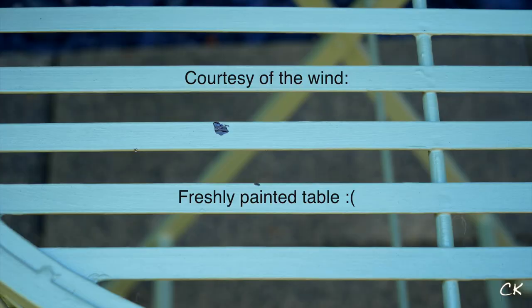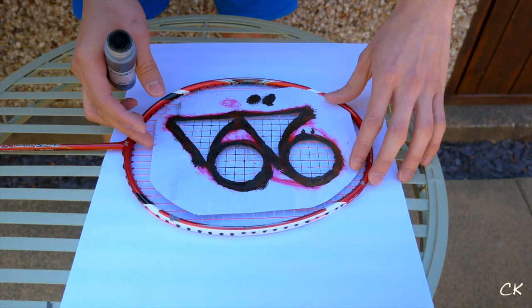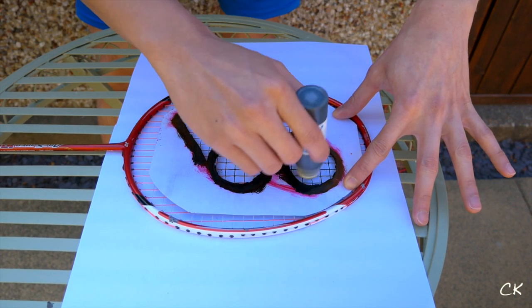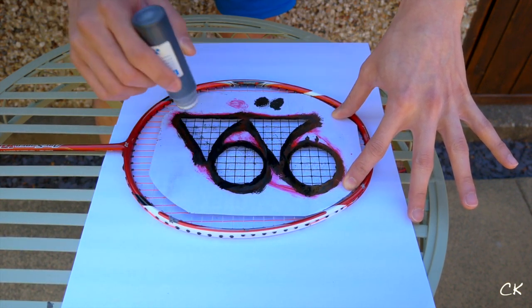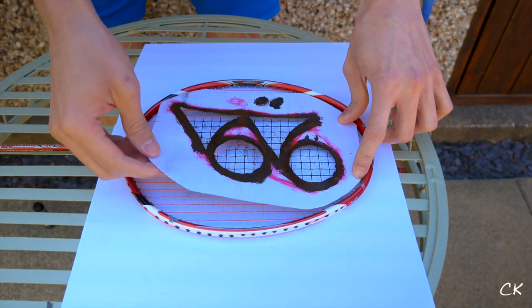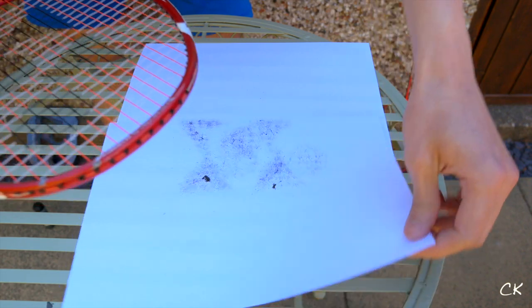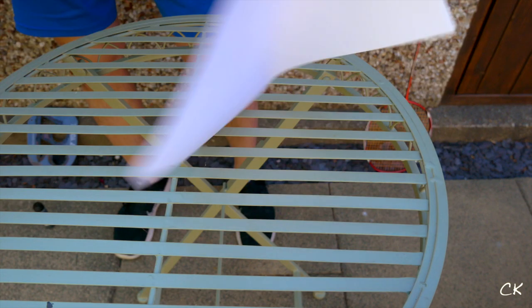Be careful if you're working outside in the wind. Once you finish one side, flip the racket over, realign the stencil the same way, and start coloring again. Once you're done, replace the cap of the stencil ink and carefully remove the stencil from the racket. I also like to tap the racket a few times to make sure any residual blobs of ink come out onto the backing paper, so they don't stain the racket frame if you swing it around immediately.